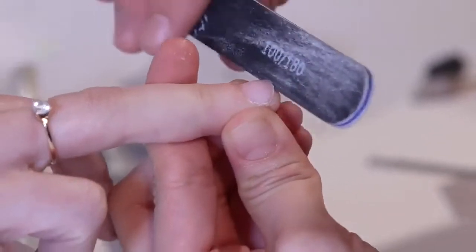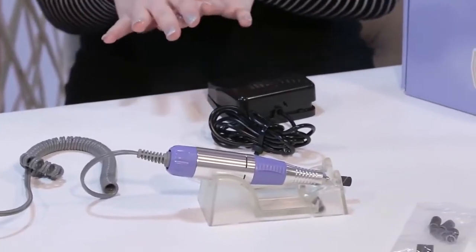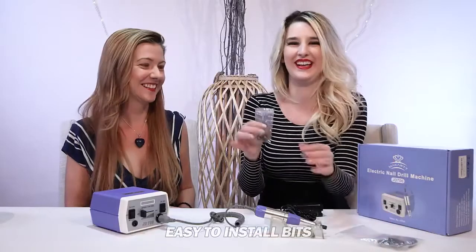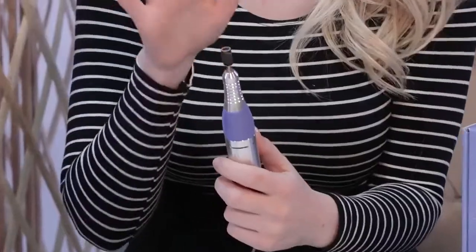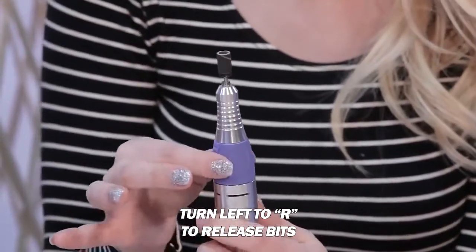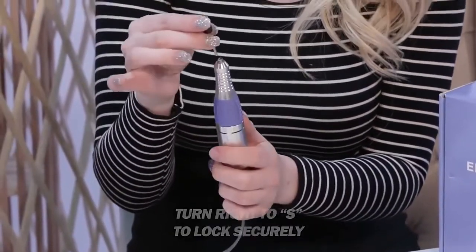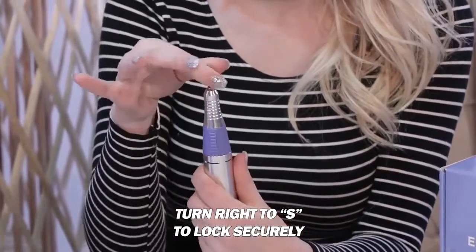And it removes all that dead skin. So talking about all the different heads — if you just want a quick buff, I would use the sanding band. It comes with quite a few of these. Right now we have one currently on here, and if we want to take that off and put a new one on, we just turn this to release the R and we wait till it clicks. Just clicked. Then we can lift it up and change it, switch it with another one. We're going to turn it to S to stay and it doesn't come off.